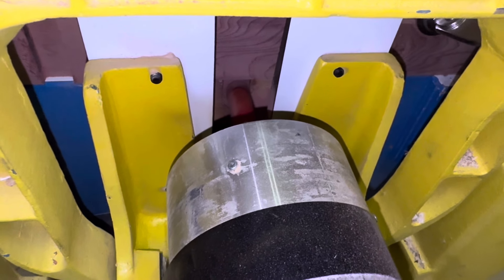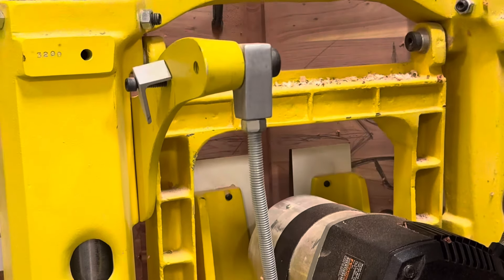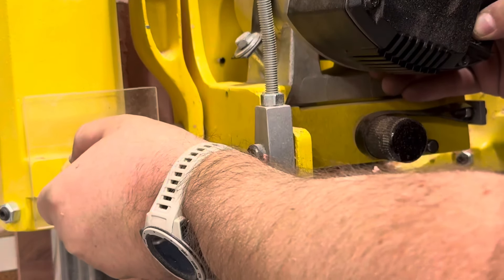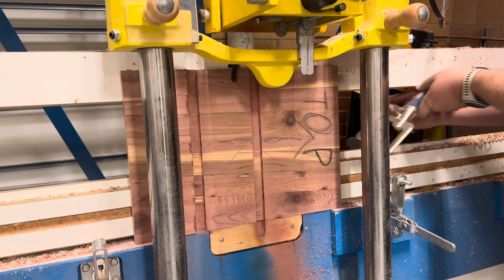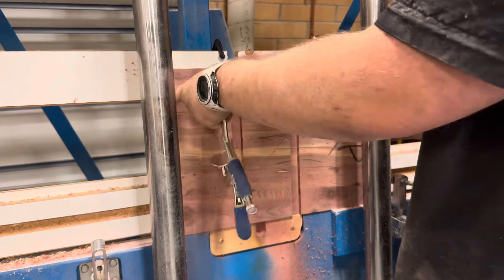Then take some off the bottom. This is to protect your wood from tearing out on the ends. Make sure your last pass goes from the bottom to the top of your piece. To release your piece, pull apart the handles on the vice grips and loosen the C-clamp at the top.